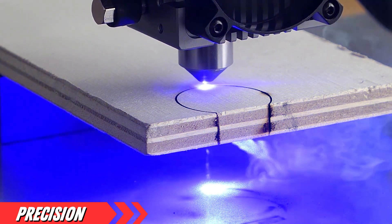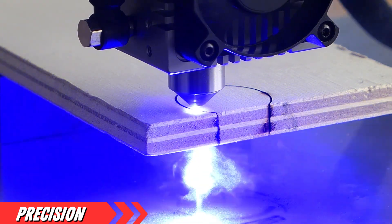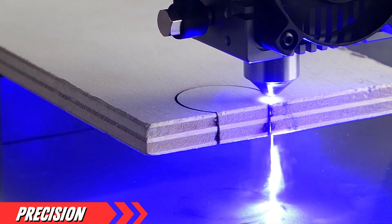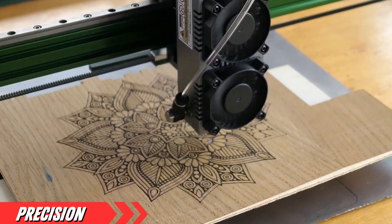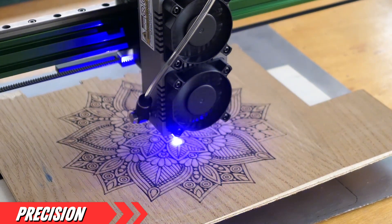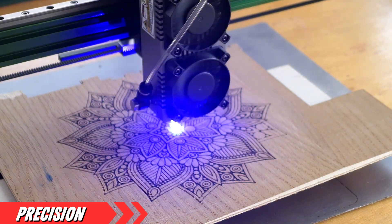Here's where it gets sci-fi: the 4-axis control system. The Nijie Max 4 isn't just moving back and forth. It's coordinating a dance between the X, Y, Z, and A axis for precision that would make a brain surgeon jealous. This is especially useful for complex projects requiring multi-angle engraving, something you won't often find in this price bracket.